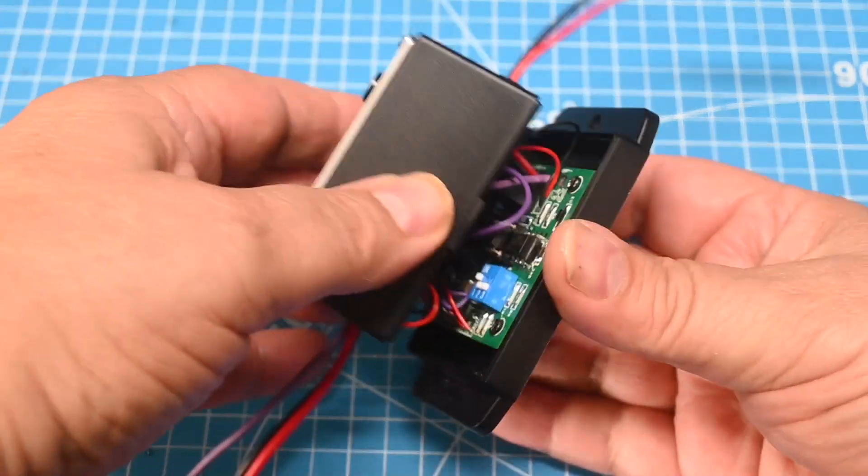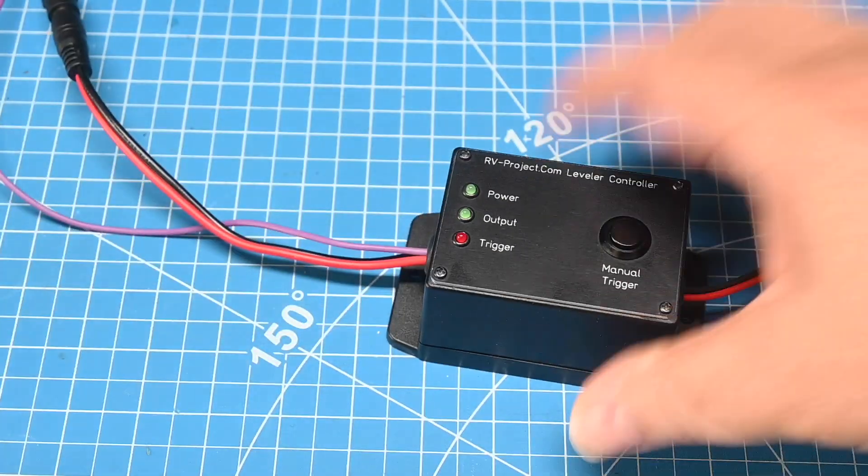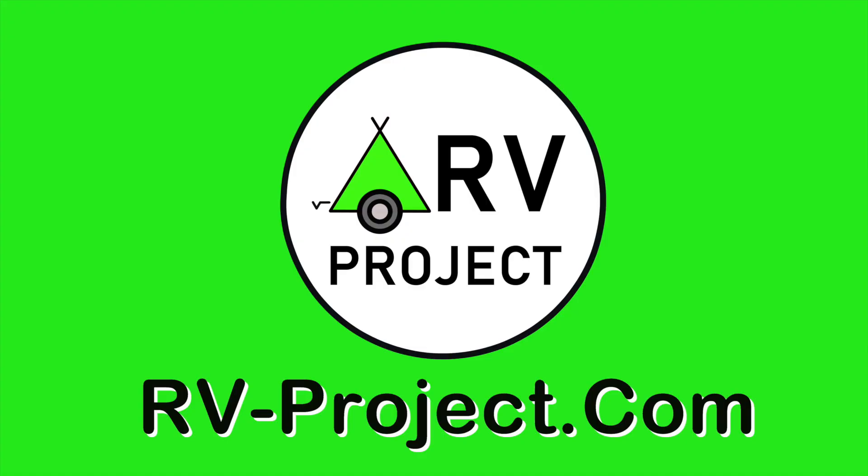This completes the construction phase of the leveler controller, so I'll stop the video here. In the part 2 video, I will show how to connect the controller to the Levelmate Pro, RhinoStorm, and Cori levelers, as well as installing the project into the RV and using the reverse switch from the 7-pin wiring harness as the trigger. Visit RV-Project.com for more information.